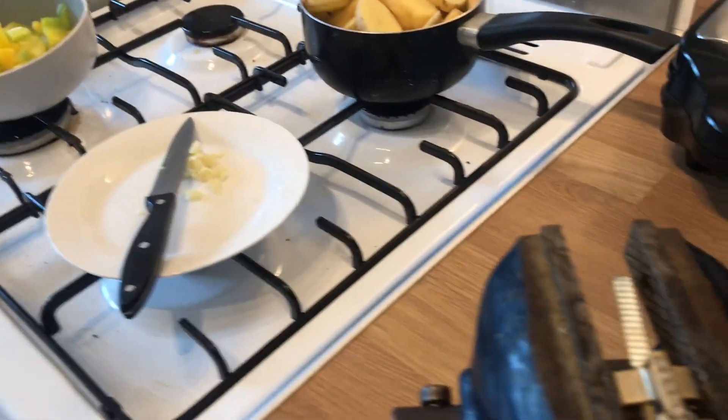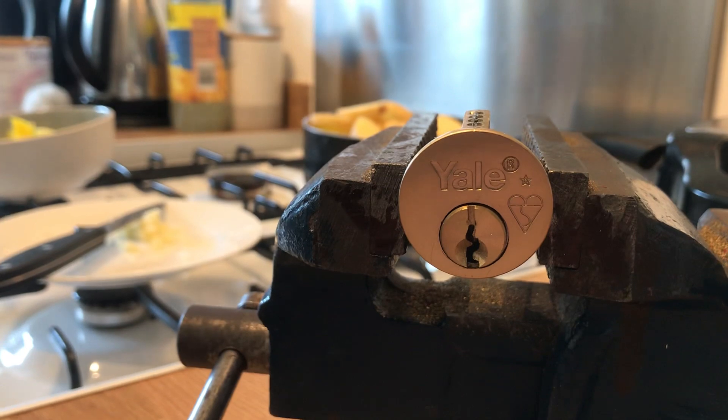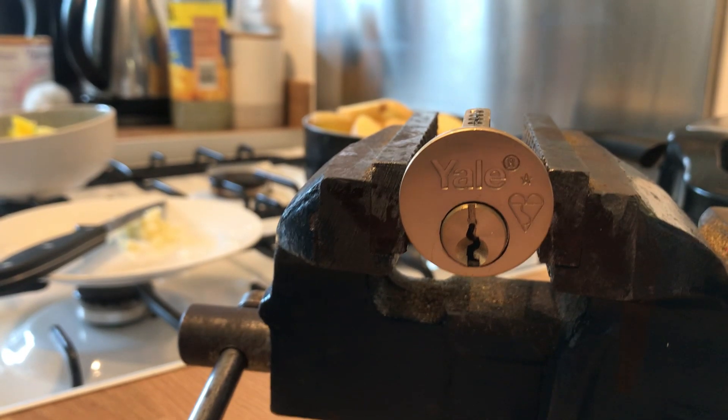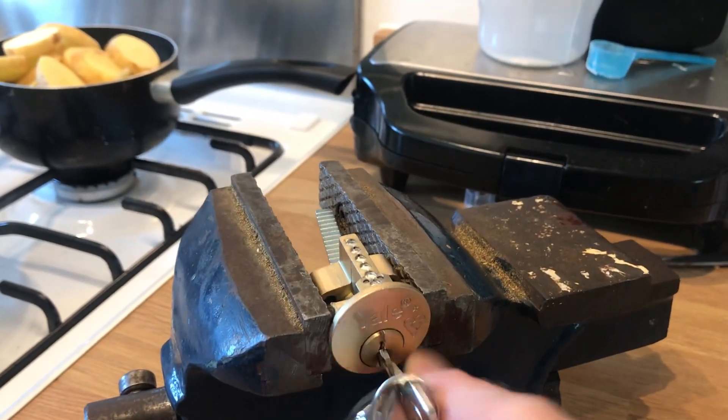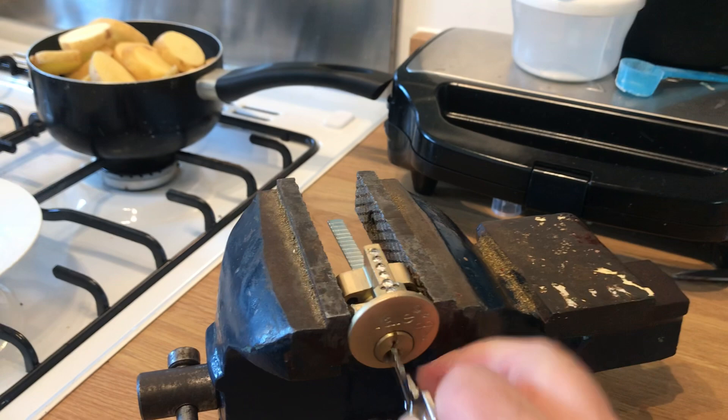Don't mind me just making my tea, but before we do let's have a quick look at this Yale British Standard nightlatch cylinder. I think they're known as the X5. This is literally brand new out of the box — bought this today, just out of curiosity because I like to do stuff like that.